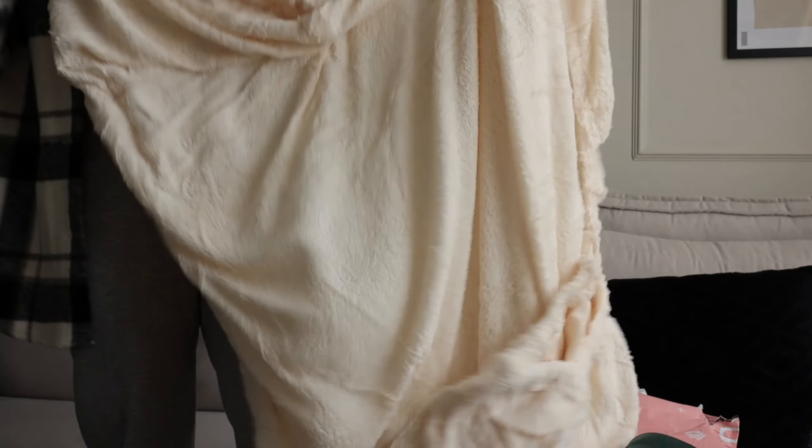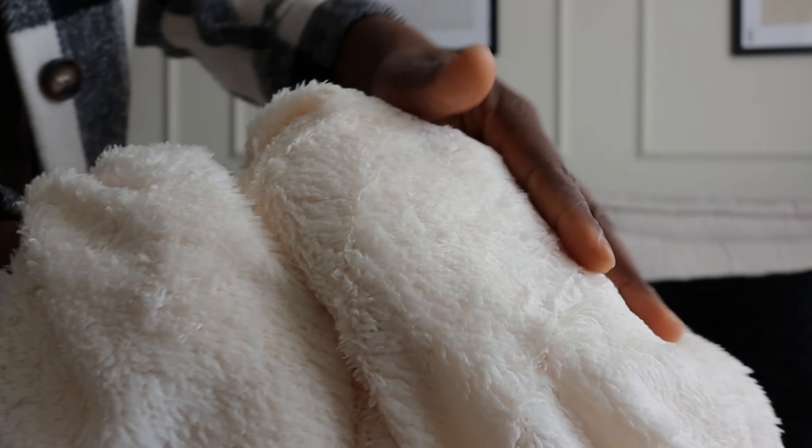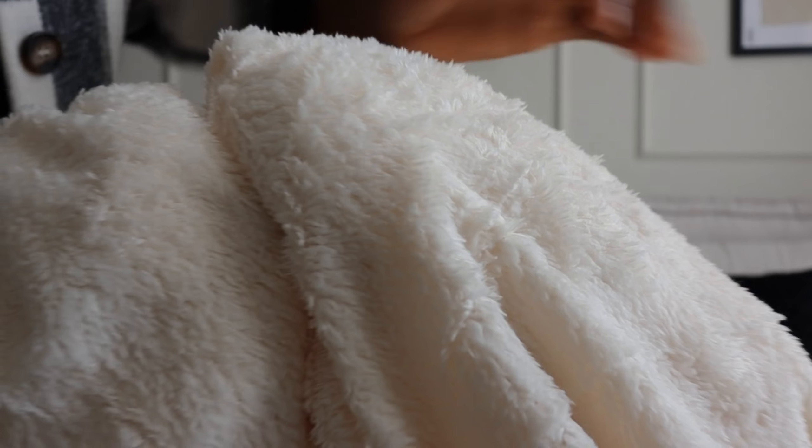This is a teddy fitted sheet. It's really really big — for a king size bed, which is the size of my bed. It looks so soft — oh, it's so gorgeous and so soft. I could even wrap myself in it. I'm going to show you how they all look when I use them on the bed.